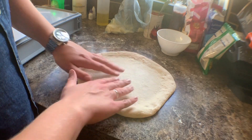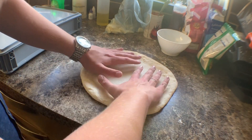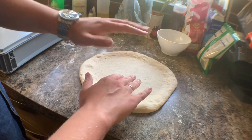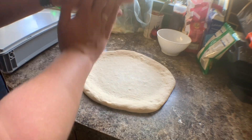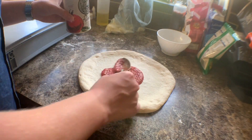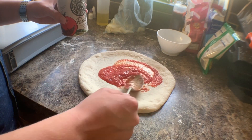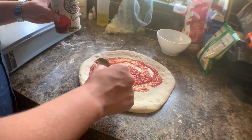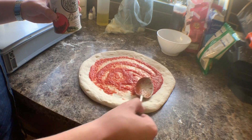This was originally a 250 gram dough ball and that makes around about a 12-inch base. That's the dough stretched. Now for the toppings — I'm going to make a classic margarita, and after it's cooked I'll add some fresh rocket and parmesan. Parmesan and rocket on top of a freshly cooked pizza is one of my favourites.